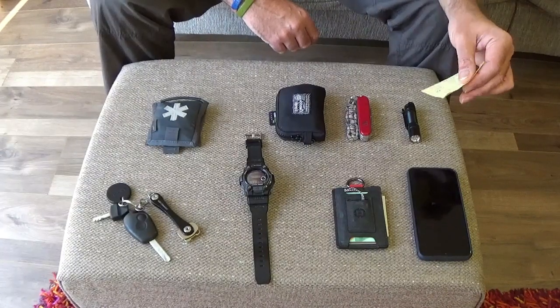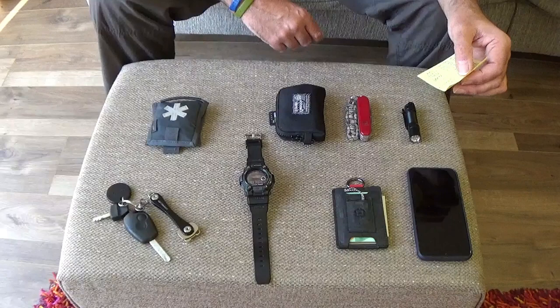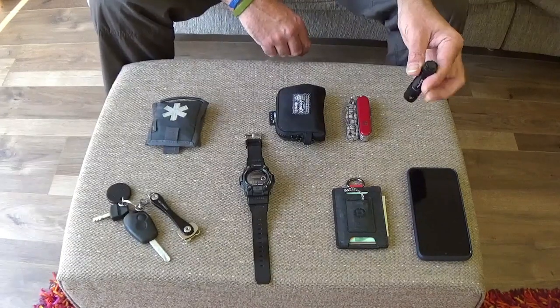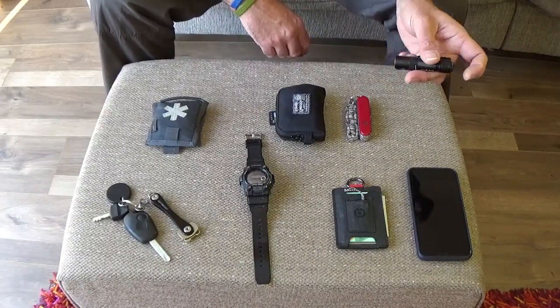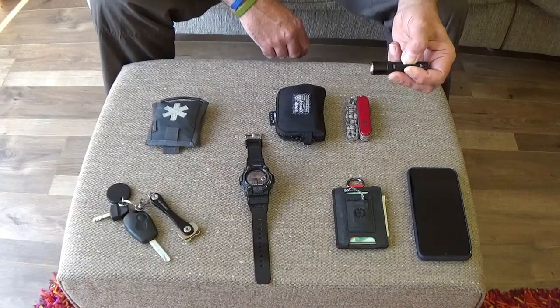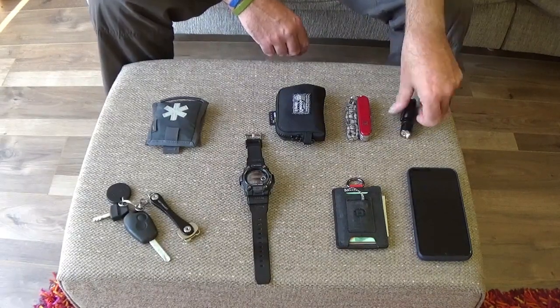Medium is 30 lumens with a 13-hour run time, and high is 160 lumens for an hour — more than enough. No silly strobes or any of that sort of jazz. Just a rear clicky switch that cycles through the modes. There's the usual clip, and it's a double clip so you can clip it onto a baseball cap or clothing if you need a little bit of hands-free illumination.